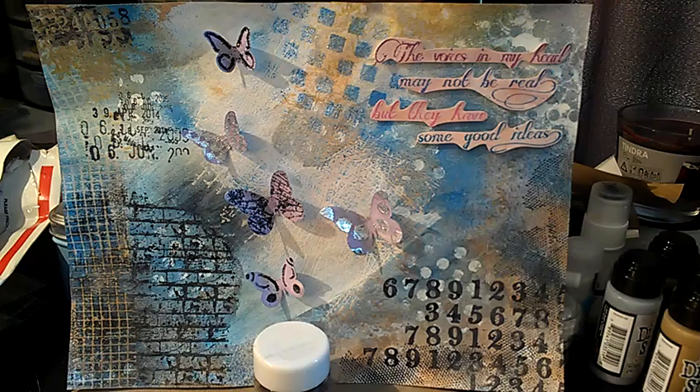Hey guys, this is Jackie with Intoxicating Arts. I just finished this art journal page. I think I gave you a glimpse of it in a previous video.